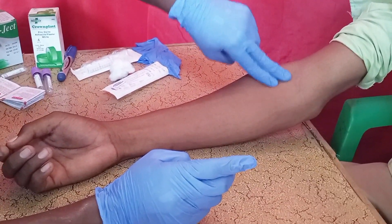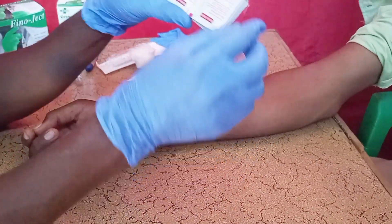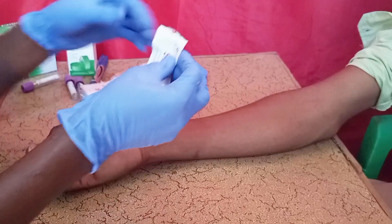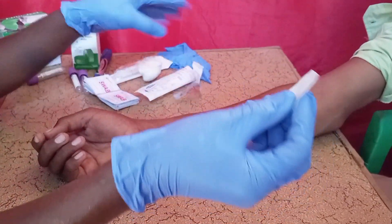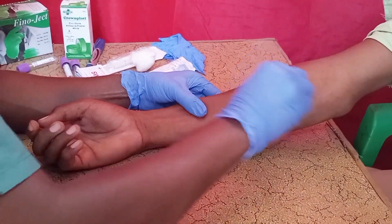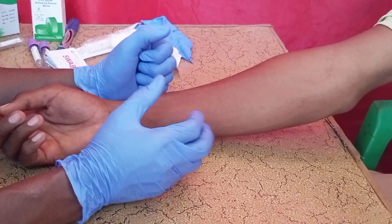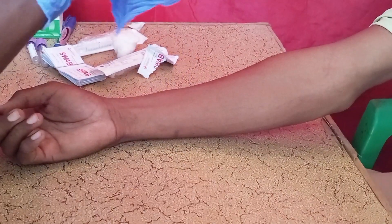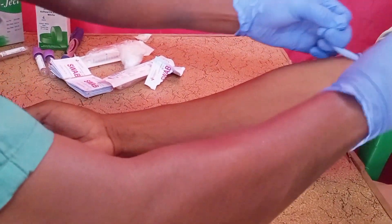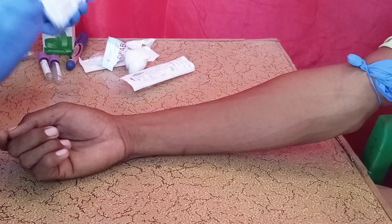You have to select the best and suitable vein to draw the blood. First, apply a tourniquet, then apply an alcohol swab around the vein gently. Apply the alcohol swab, then allow the skin to dry before you start taking the blood.